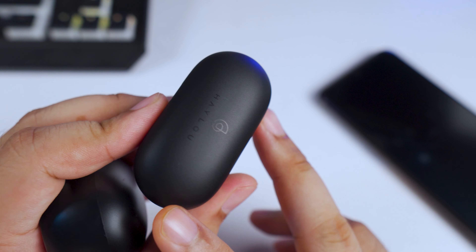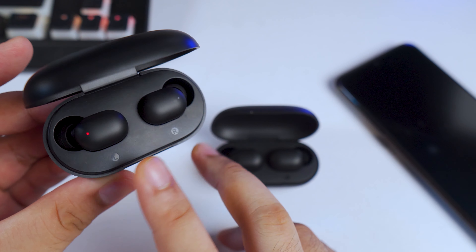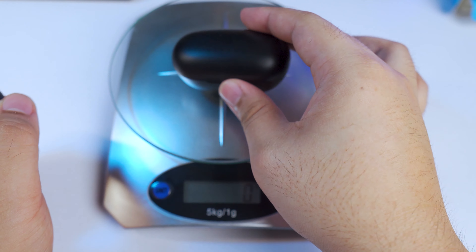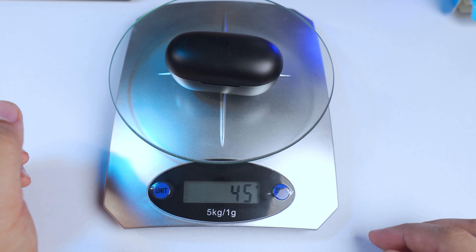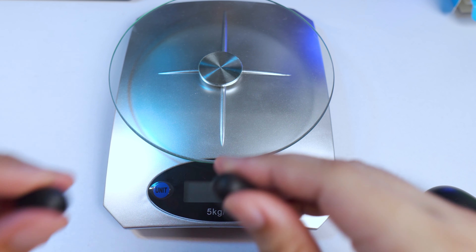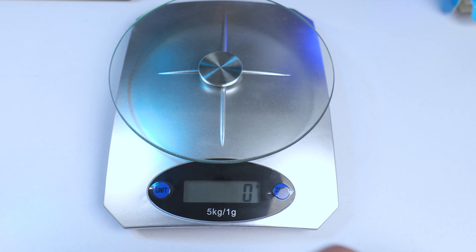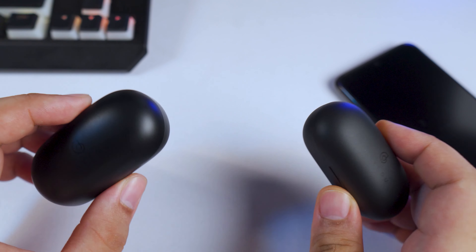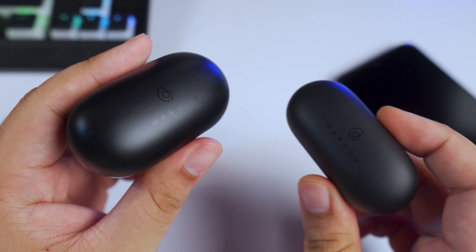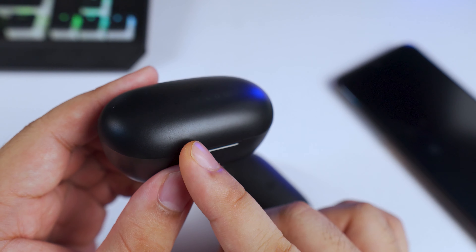The Halo GT1 Plus earbuds fit perfectly inside the GT1 Pro case because they're basically the same form factor and the same size. They actually weigh the same even though they have a different chipset. Sound quality-wise, I could not perceive any difference between the two, which means this will sound good.